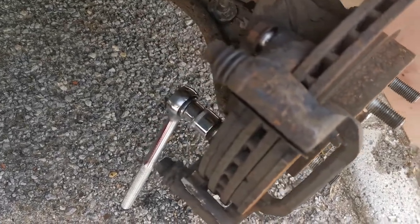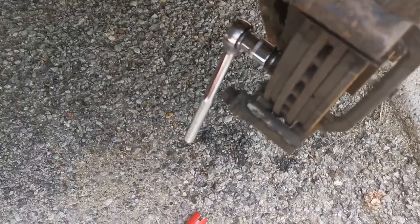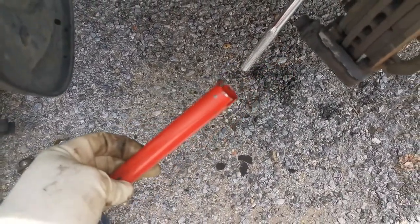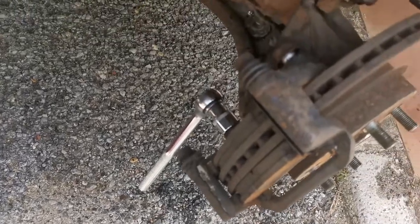Now working on the 17mm bolts - the tool I've got is not exactly great, so just to give a bit more leverage, I slid that across the end, which gives me a bit more leverage to undo those two bolts.